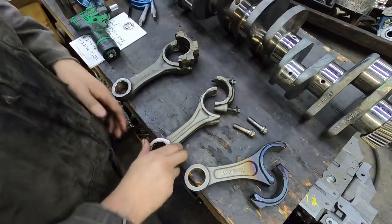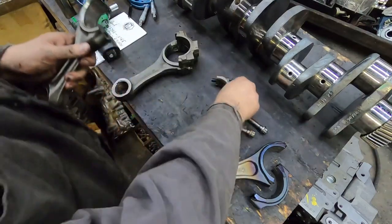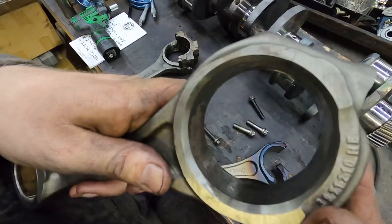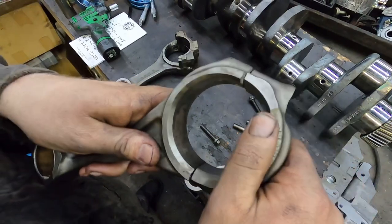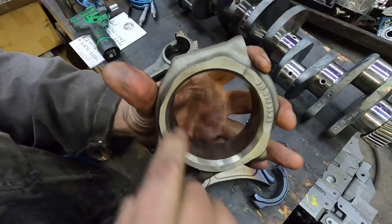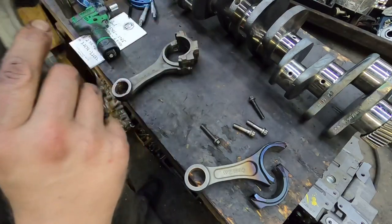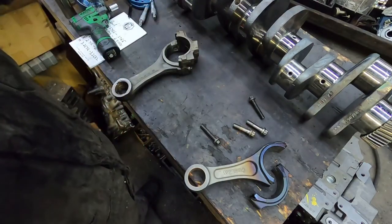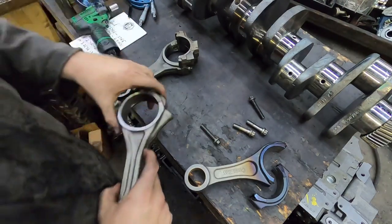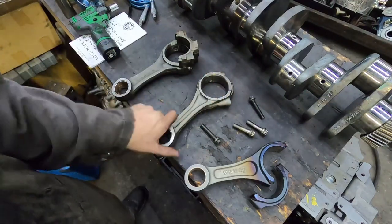Going into a common rail rod — these ones are actually fractured rods. The big end is made round, then it's put into a press and broke off, then put back on and the cap is tightened back down and honed to size. Actually, the 12 valve ones are always honed, but these cracked rod common rail ones might actually be bored rather than honed.